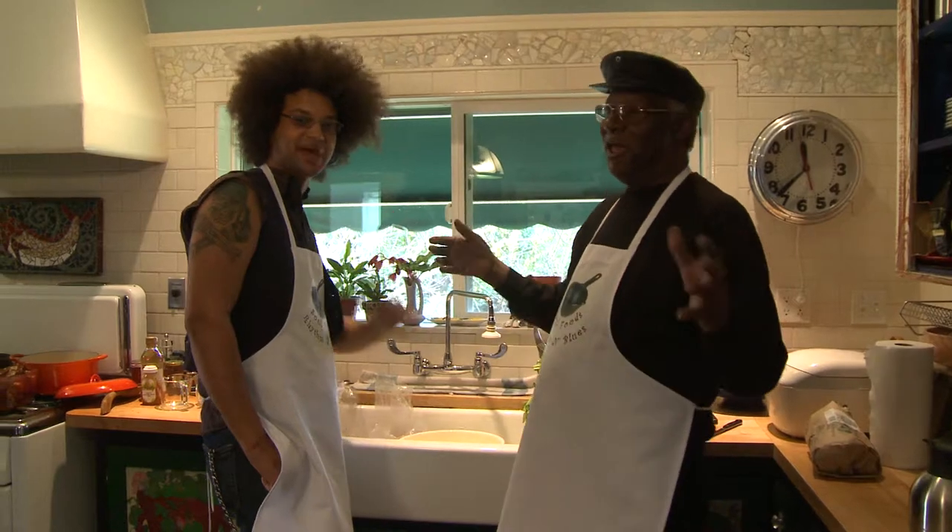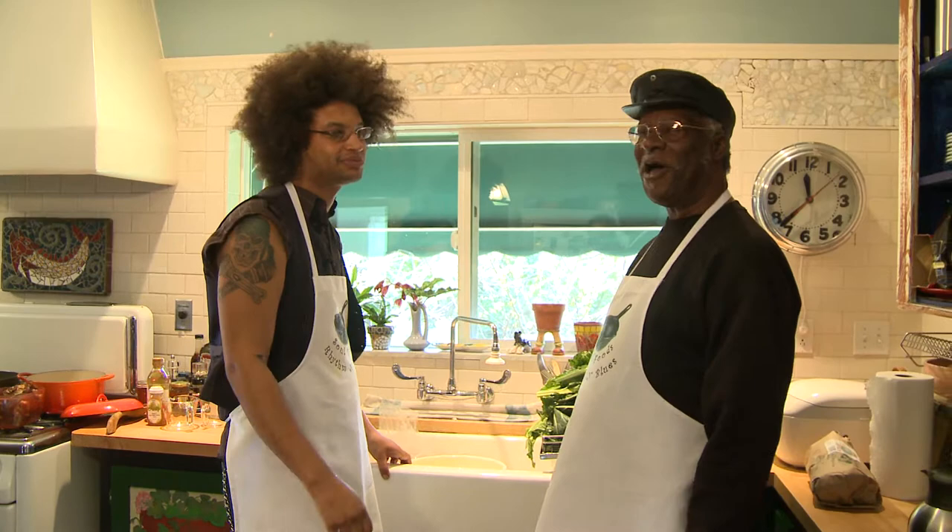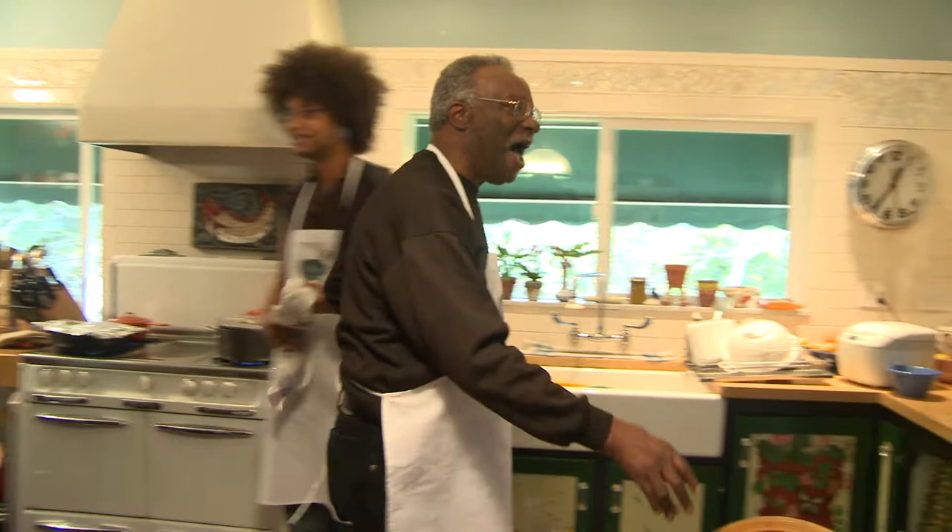What's happening everybody? Ready to do some soul food, baby. Cooking soul food. And then we're going to have some rhythm and blues. Can you dig it? Come on in, welcome man, what's up guys?